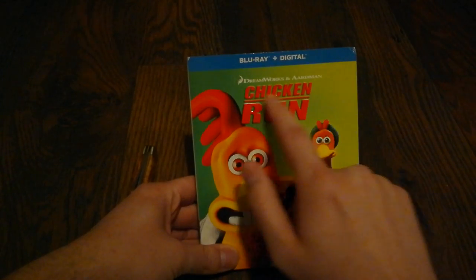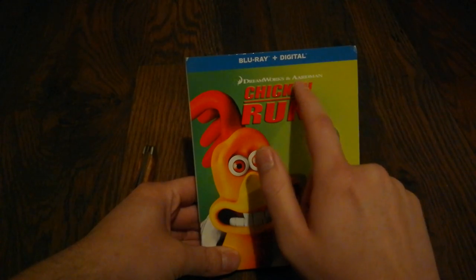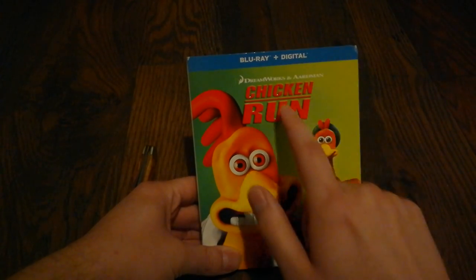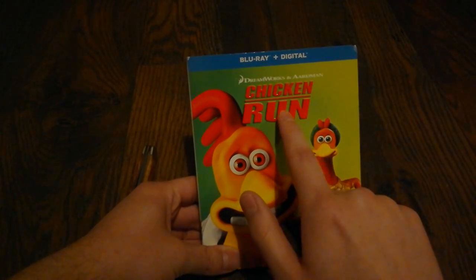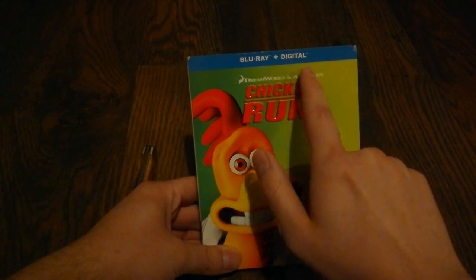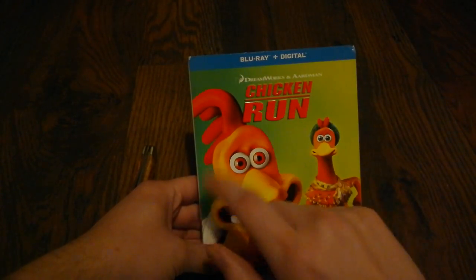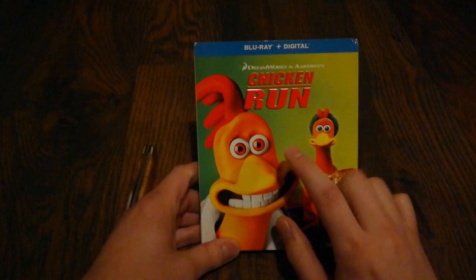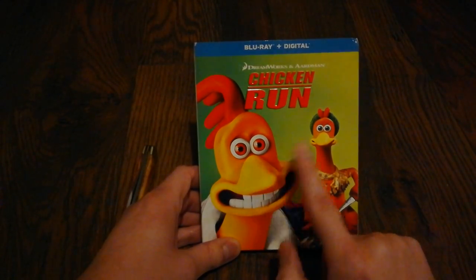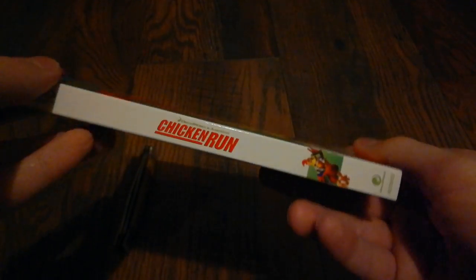Here on the front you have the embossed title. This was of course a co-production with Aardman Entertainment, which you might be more familiar with through Wallace and Gromit — another film that needs to be released on Blu-ray — a DreamWorks co-production called Wallace and Gromit: The Curse of the Were-Rabbit. Here on the front you have the two main characters Rocky and Ginger, and on the spine you have Rocky.